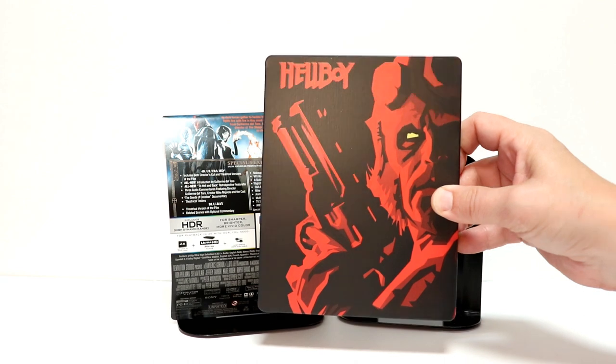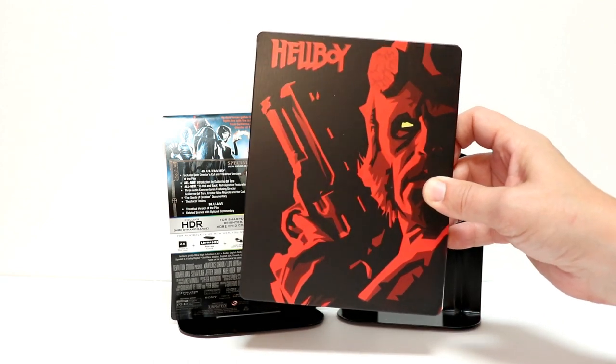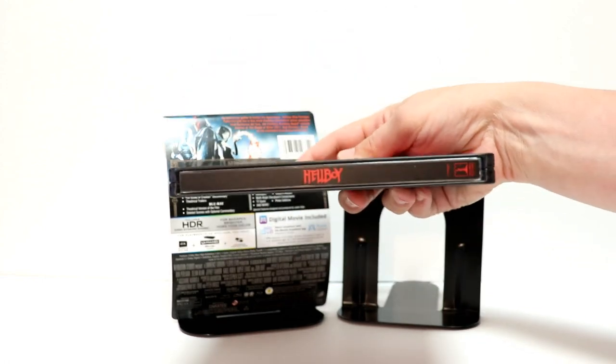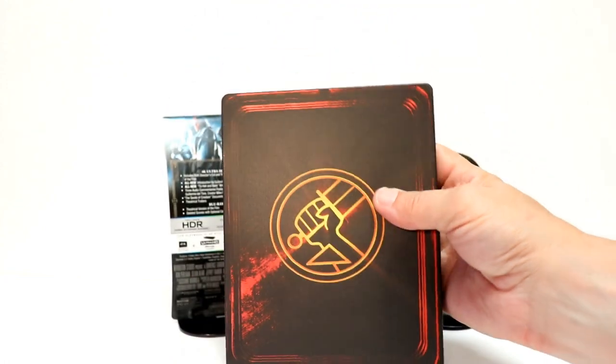All the red and the black with the yellow eye. It's a flat finish. Here's the spine. And here's the back.